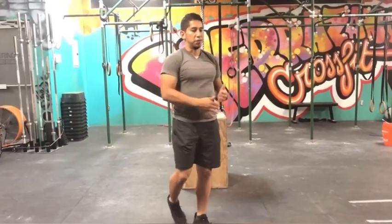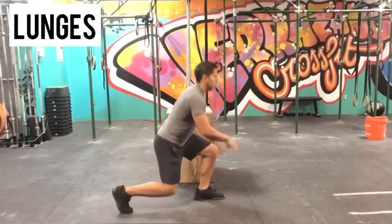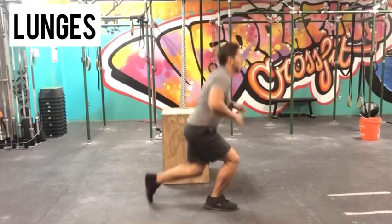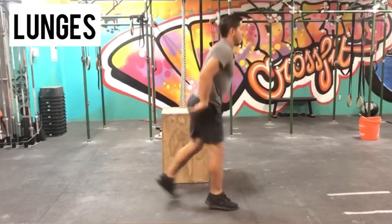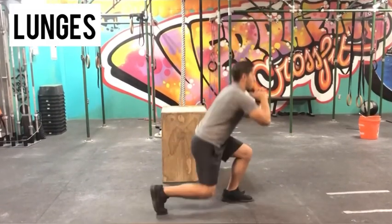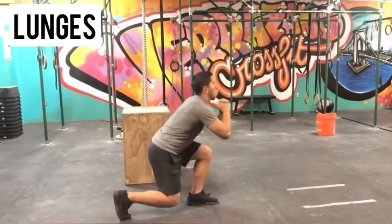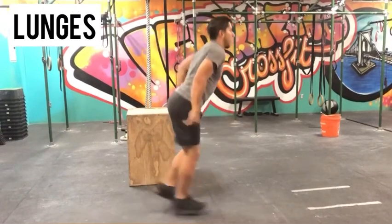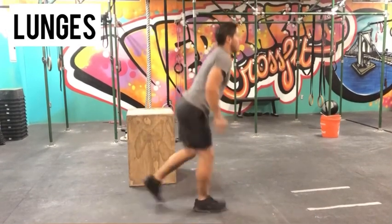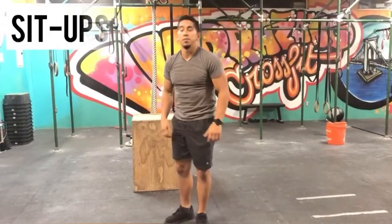After the air squats, it's 25 lunges. For the sake of staying on camera, I'm going to do jump-in lunges in place.